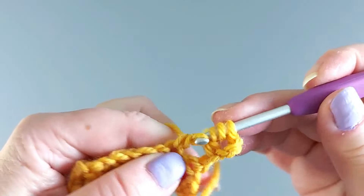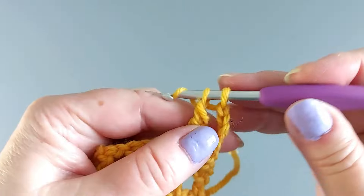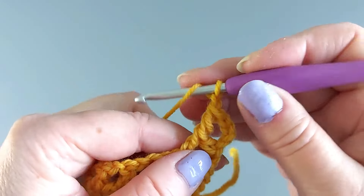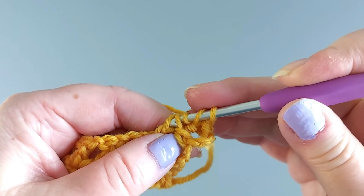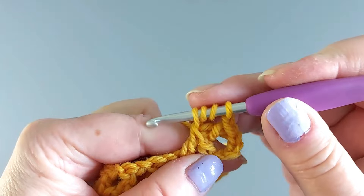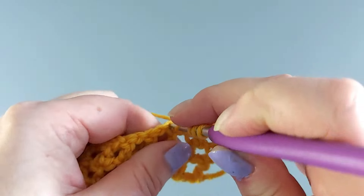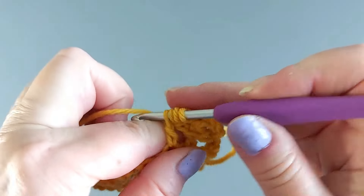Otherwise it's exactly the same. Chain one, two yarn overs, through these two loops here, yarn over and yarn over through two of them, yarn over into the next one, and then finishing it off.